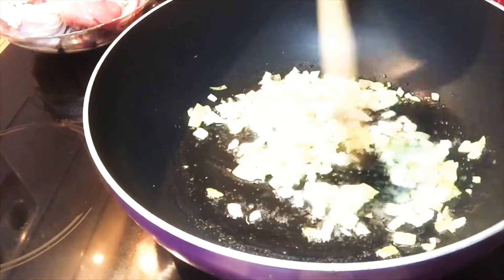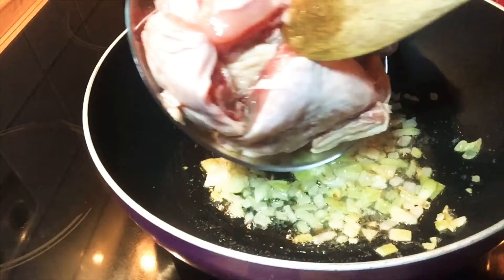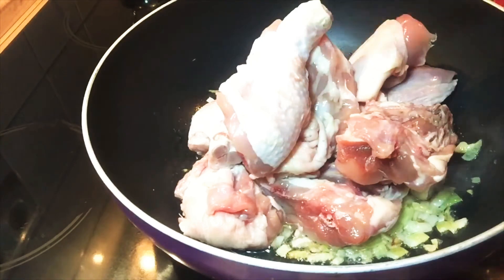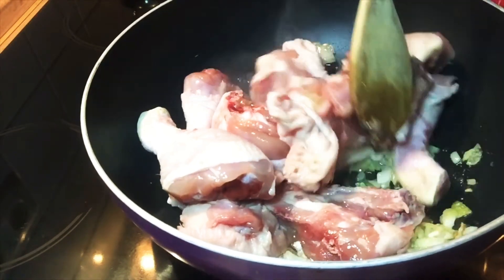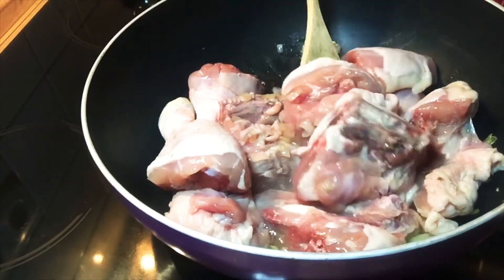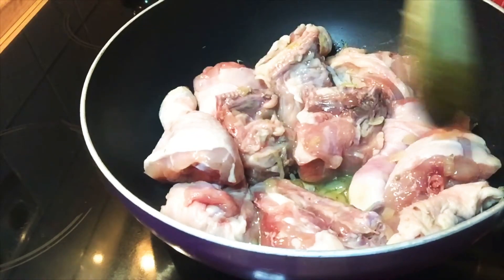We will mix the sugar and the onion, and then the next step is the chicken. We will fry it first together with the sugar and the onion so that the taste will be a little bit sweet. Let the chicken get more yummy and then let the chicken turn a little bit brown.